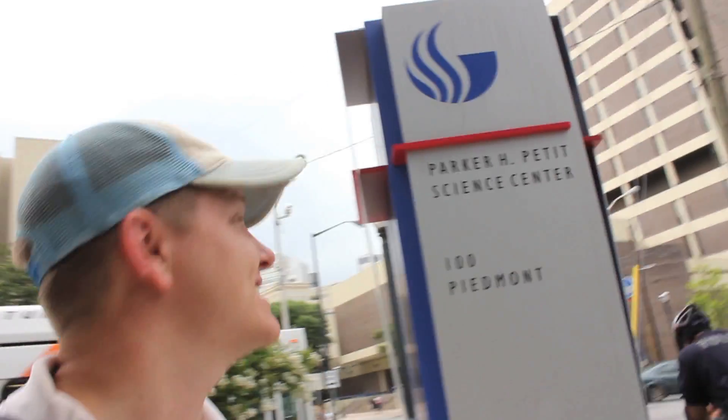So to figure out what this is, we came to the Pettit Science Center here at Georgia State University. We're going to the Biological Imaging Center. Dr. Simmons, nice to meet you.